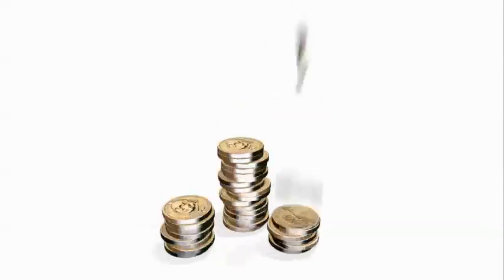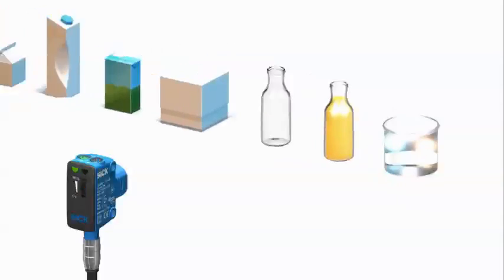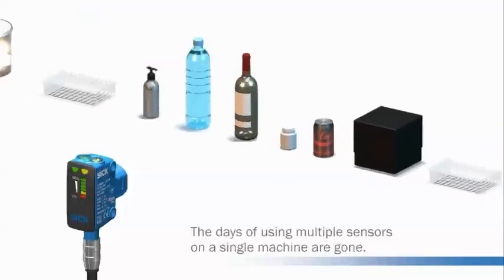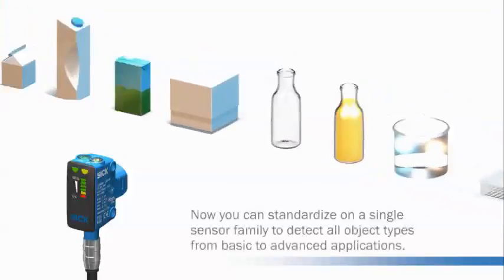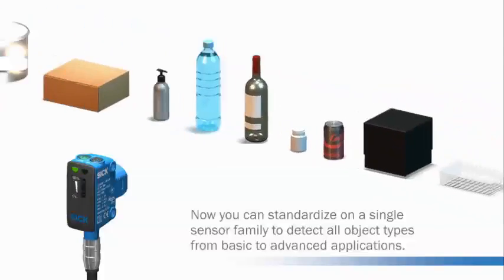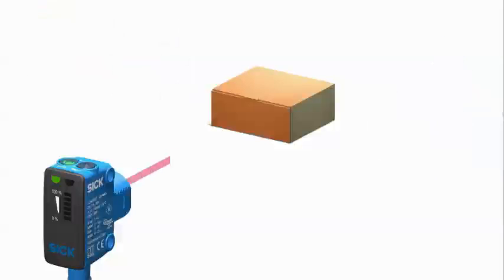Now, there's a sensor family that can easily meet that challenge and make your sensor design process more efficient. SICK's SureSense family of photoelectric sensors reduces the cost and downtime associated with the more traditional practice of using multiple different sensor types to compensate for object and application variability.